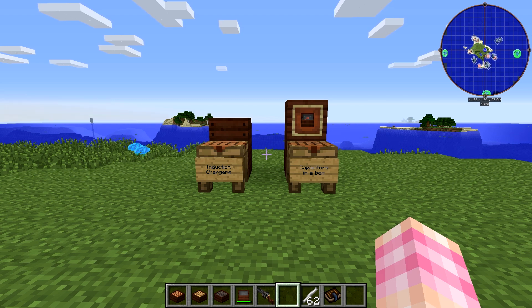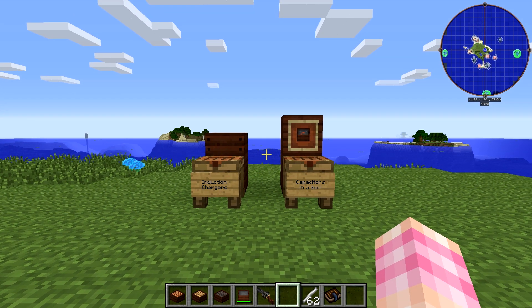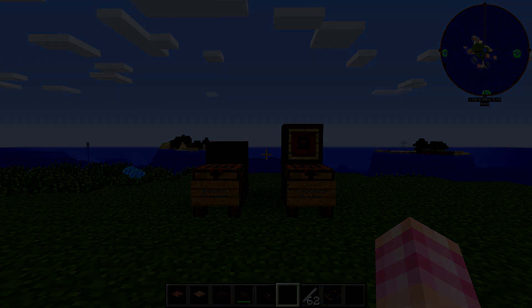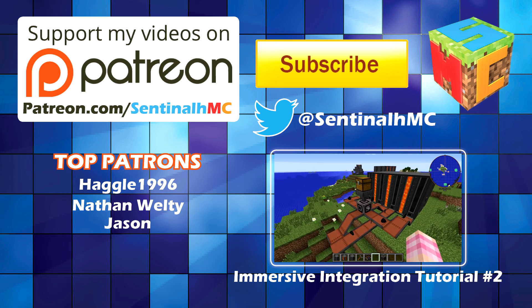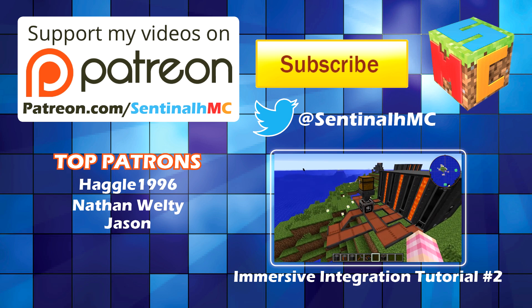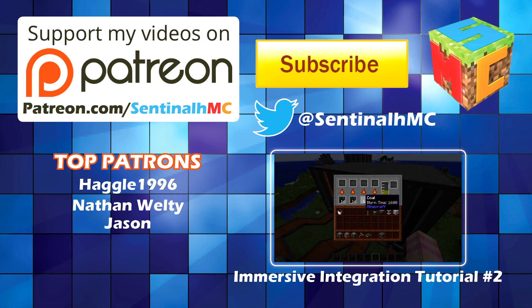If you've experienced things that don't work in my tutorials anymore, let me know so that I don't have to scrounge through all those videos, because that will make the series take more time. Anyway, I appreciate you guys. Thank you for watching. I'm SentinelH, and I'm signing out. I'll see you guys next time.